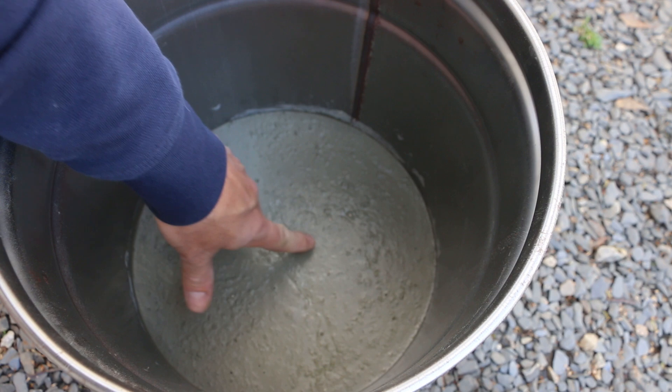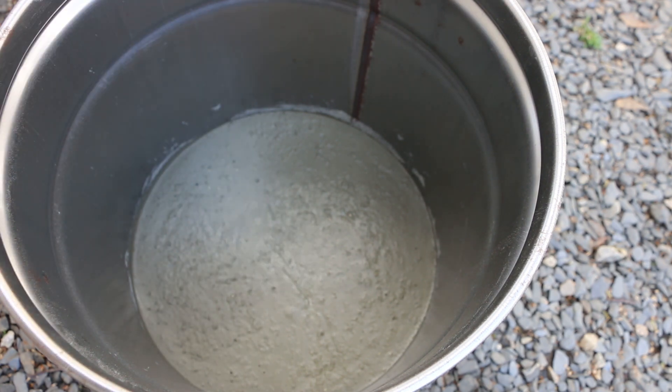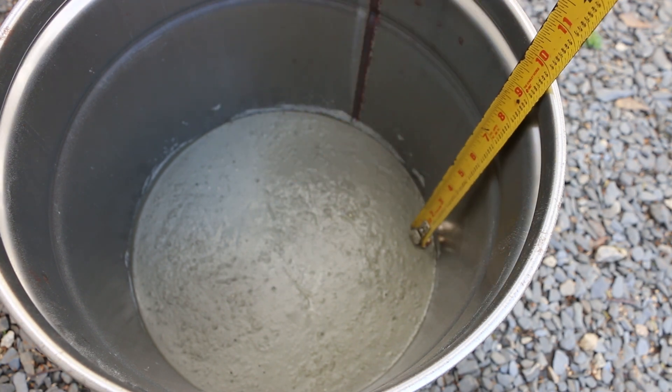The refractory is firmed up enough that I can set the crucible down on it. But before I prepare the aircrete, I'm going to measure the depth where my base stops so I know where to drill the port for the propane torch.